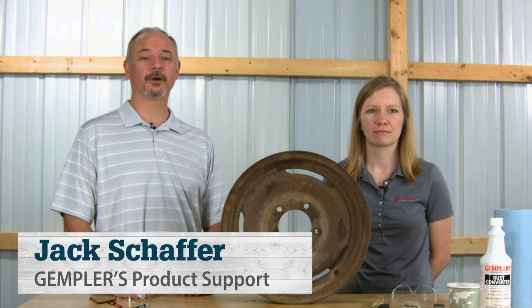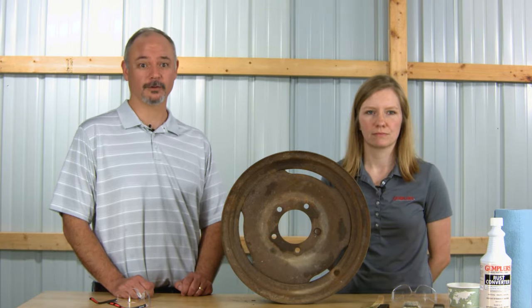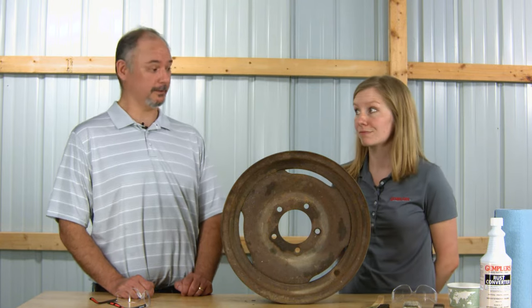Hi, Jack and Devon here from Gumpler's product support team. Today we're going to show you how to use rust converter to restore iron or steel objects. But before we get into showing you how to use rust converter, it would probably be a good idea to know what it is.